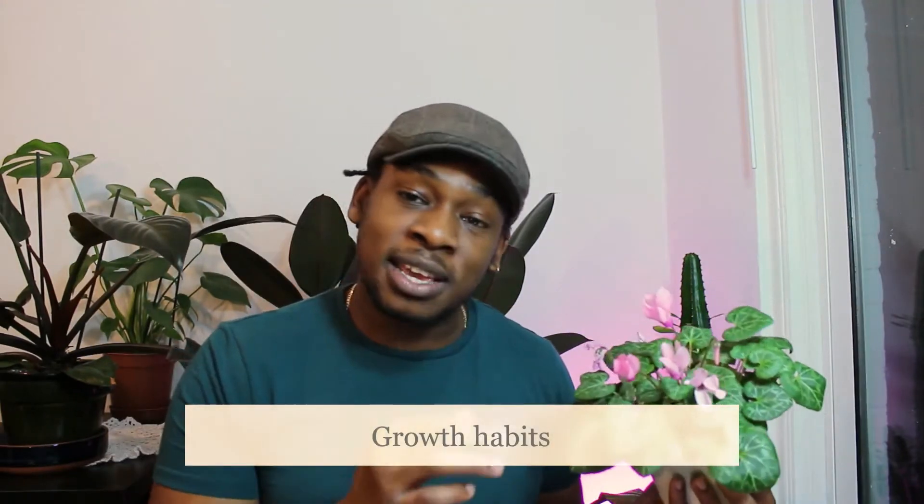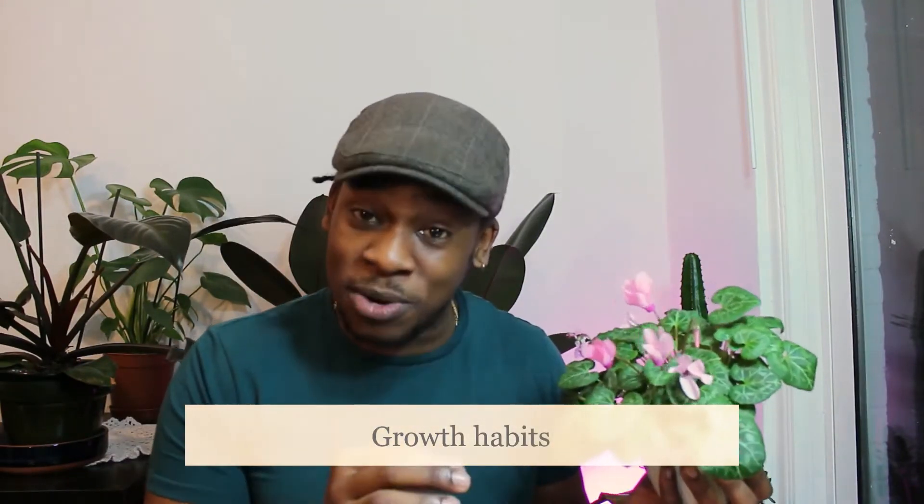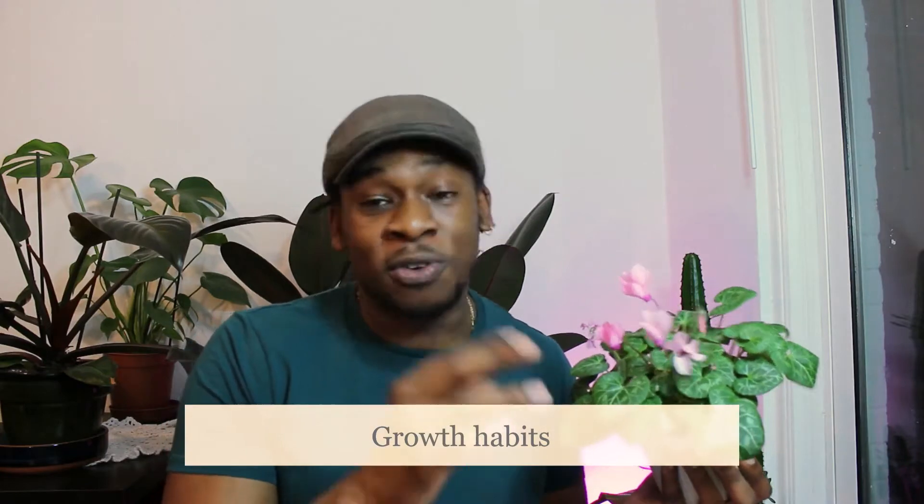This plant is unique in that it actually flowers from autumn or fall through to winter, and it tends to die back and lose some of its leaves during the spring and summer months. So if you're looking for something a little different — in contrast to other plants in your collection that might go dormant — then this is the plant for you.